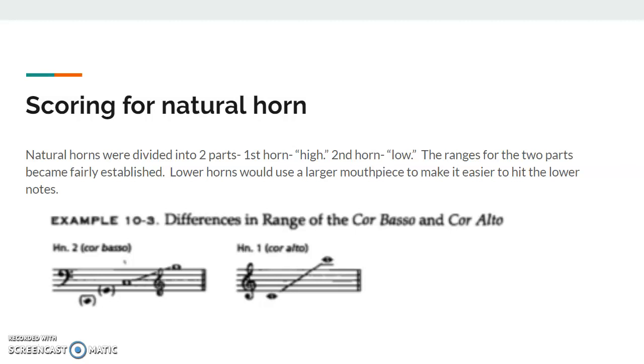Scoring for natural horn: natural horns were usually divided into two parts — first horn was high, second horn was low. Eventually, the ranges of the first and second horn became fairly established, and those are listed below. Lower horns also started using larger mouthpieces to make it easier to hit the lower notes.